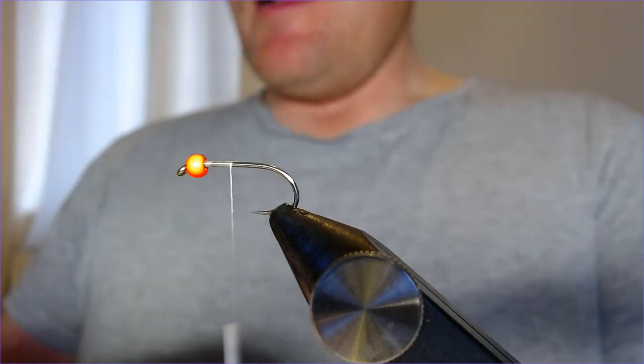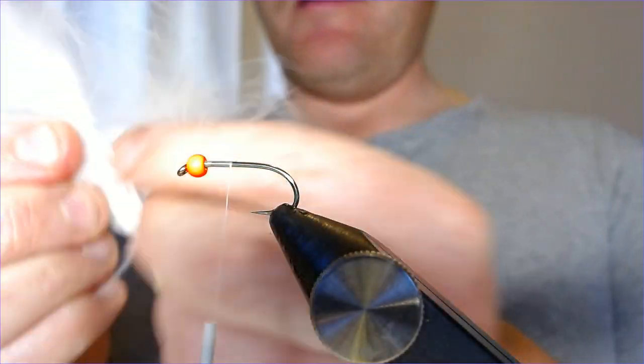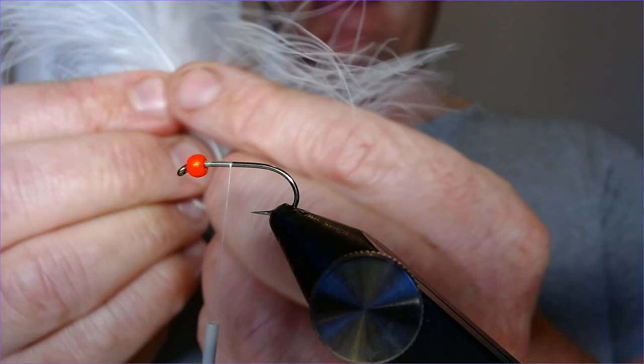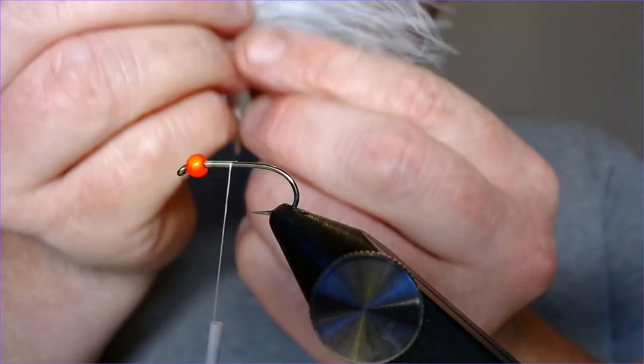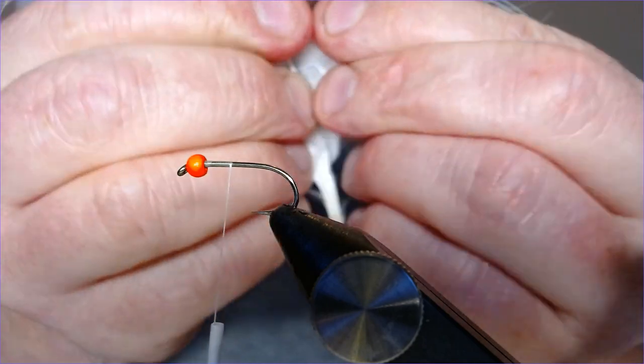The tail for this is white marabou — a nice big plume. I'm going to select a decent hank of that because this is a lure with loads of movement in it. Nice big hank, and then just tear that off.